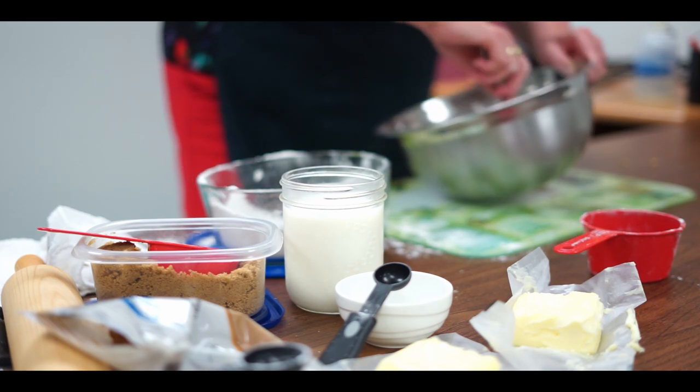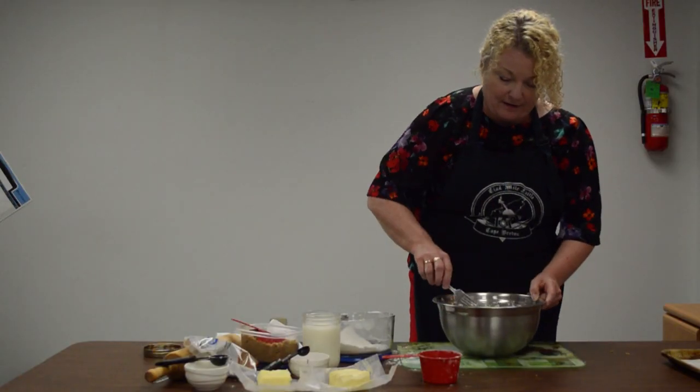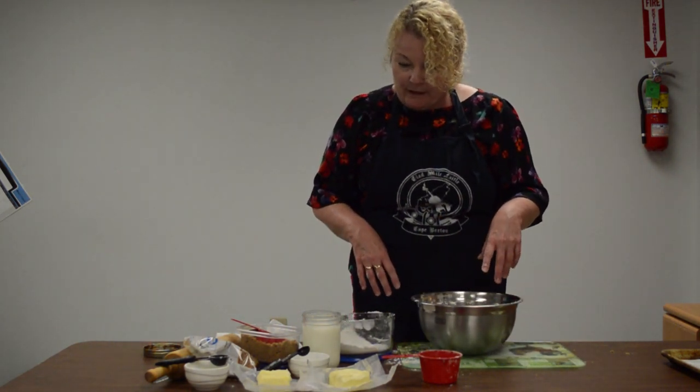This is a great recipe to do with kids too, because kids like to cook and bake — they just get right in there, and it's a good way to spend a little time together. Okay, so we've got the dry ingredients ready.